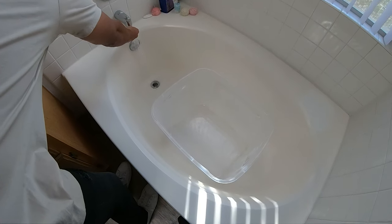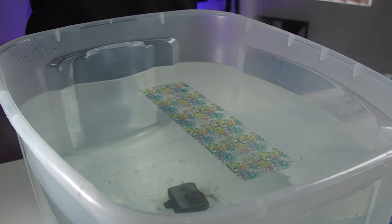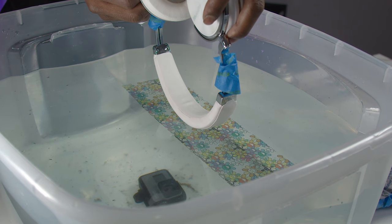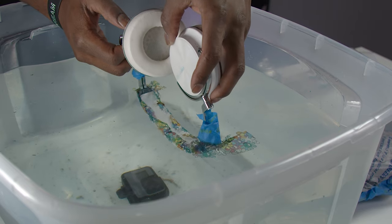Step three is preparing the tank. Fill your tank with warm water — the hydrographic activator requires water that is around 86 degrees Fahrenheit. If the water is too hot or too cold, the film won't adhere correctly. It's also important to test the film before applying it to the final product. Use some spare product around the house to test the dipping process and ensure it's going to stick before you dunk the shoes you spent so much time preparing. Use clean water as often as you can between each dip.